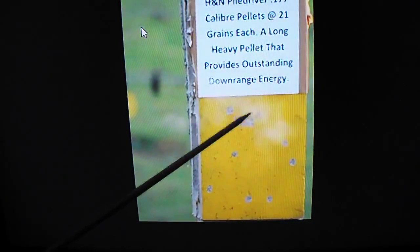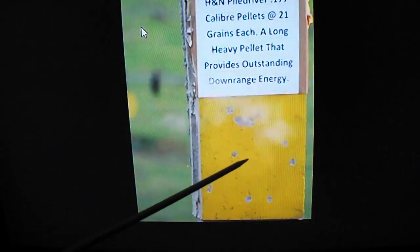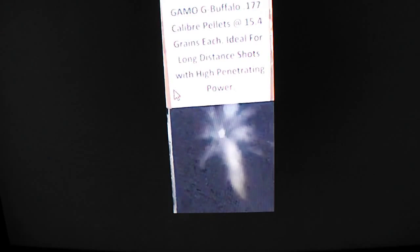In this image a similar shock wave is produced. They all seem to hit the concrete and radiate outwards in the form of a blast wave. The Gammo G Buffalo, however, seems to burrow into the target. As you can see, the blast wave kicks up quite a bit of powder from the impact and it seems to actually radiate backwards. This is typical of a pellet with a harder composition — even though it weighs 5.6 grains lighter than the Piledriver, it seems to have better penetrative ability.